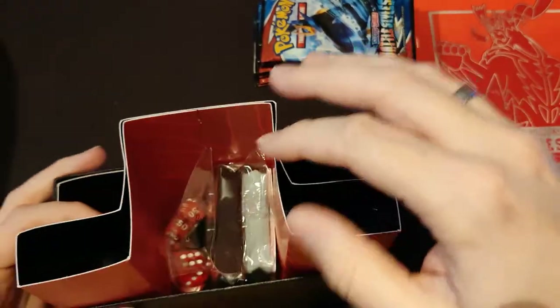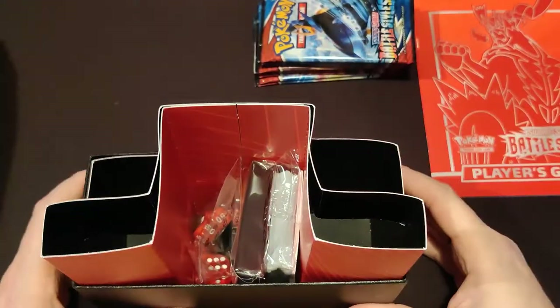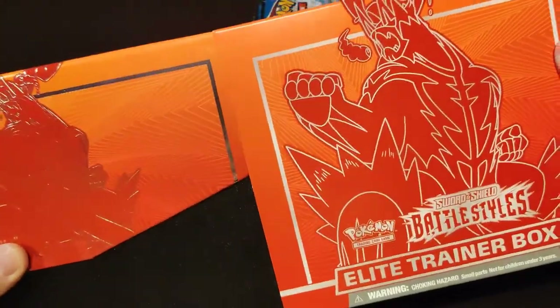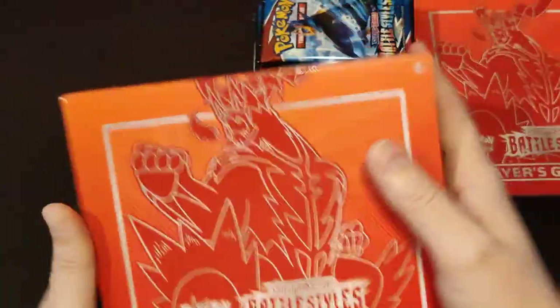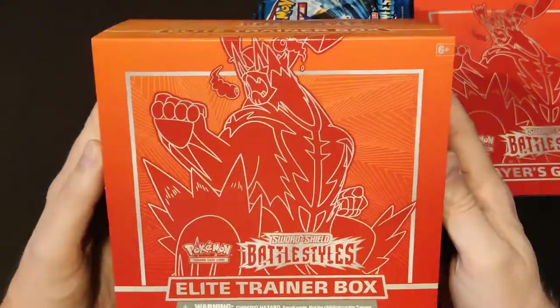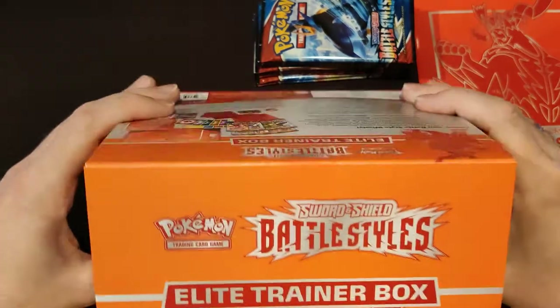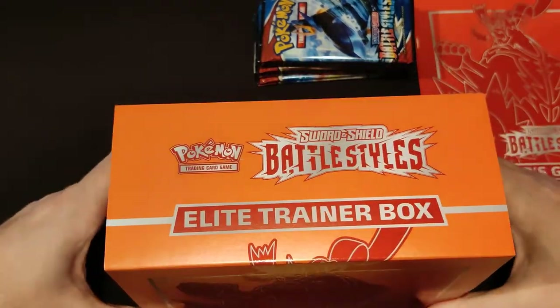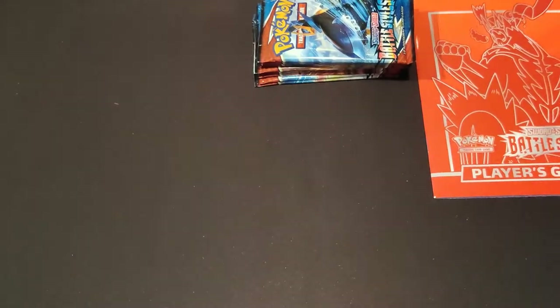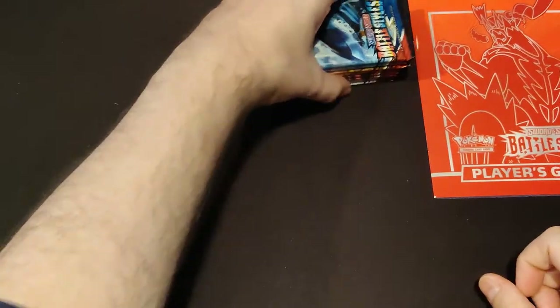There's no promo card in this one, which is a bummer. How hard would it have been, Pokemon Company, to put one single promo card of Single Strike Urshifu in there? You could have done that. The box looks a bit more orangey on video than it actually is, although the top is pretty orangey. Gorgeous box. It can go in my collection of ETBs, which is growing — this is number five.